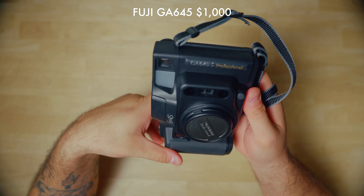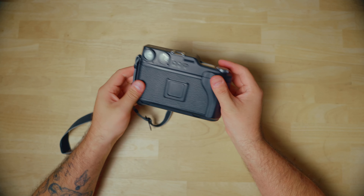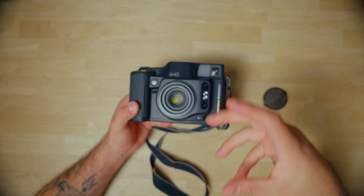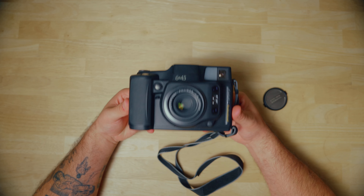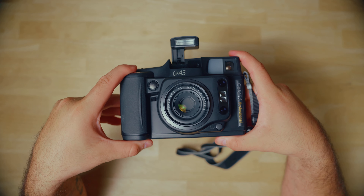Last but not least is the Fuji GA645. This is a 6x4.5 medium format point and shoot camera. People compare it to the Contax T2 as far as point and shoot goes, but this is the medium format holy grail point and shoot camera. I love this thing. I've had it for a while now and it comes with me in my bag whenever I want a little bit more quality than a 35mm camera but still want the accessibility of a point and shoot. It has a 60mm f/4 lens, which is the equivalent of roughly a 30mm lens on medium format. It also has an incredible autofocus feature — every single time I use this camera the autofocus just hits. It also has a flash, an on-body flash, which for a medium format camera to be this small, have autofocus and manual focus controls both built in, and have a flash on board — that is very hard to come by. I would argue this is probably the only camera that has all of those capabilities built into one.